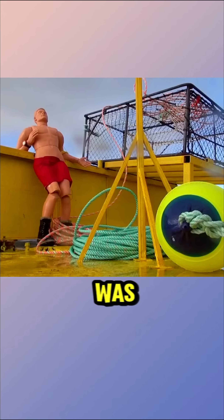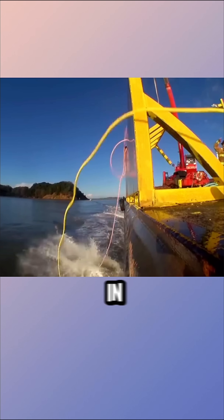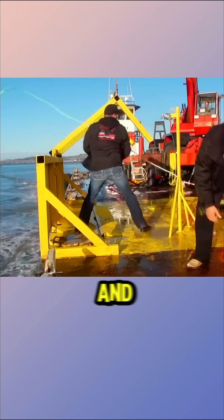In the next test, the dummy was placed facing away from the boat. It accidentally fell in but managed to slip free from the rope. However, it sustained rope burns and was hit by the buoy.